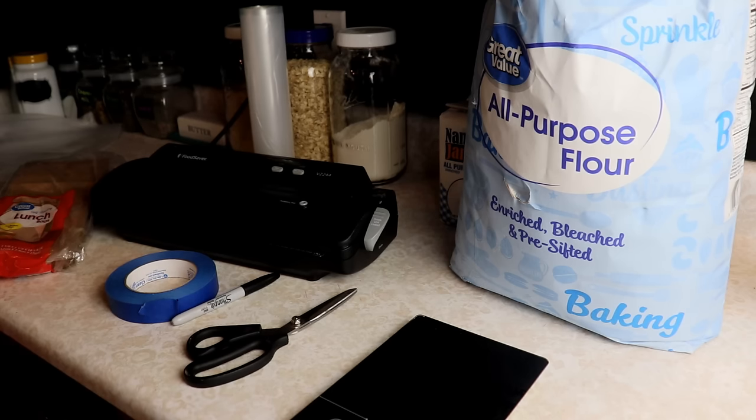Hey everyone, this is Ginny from Homestead Corner and today we're vacuum sealing flour.